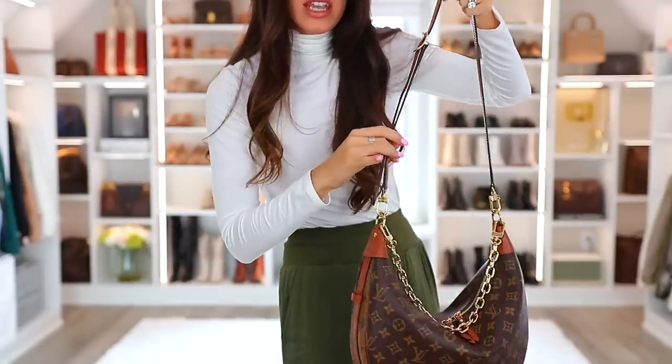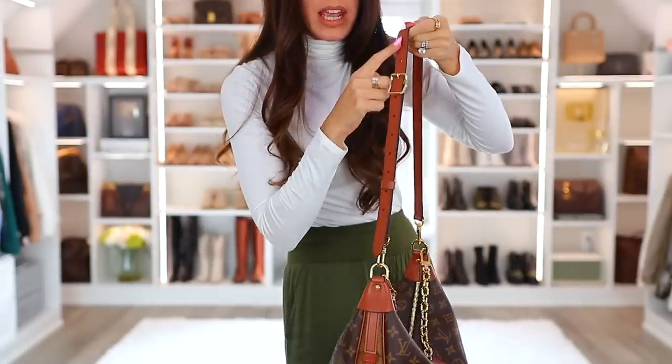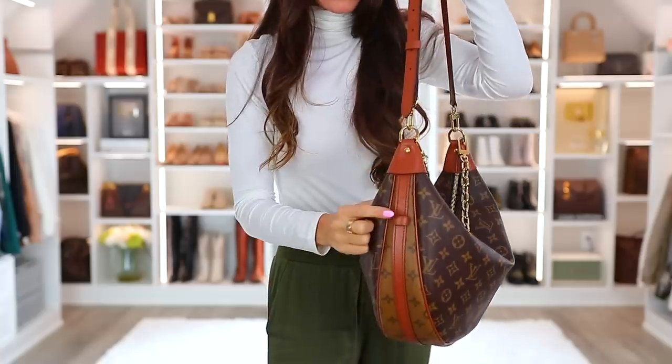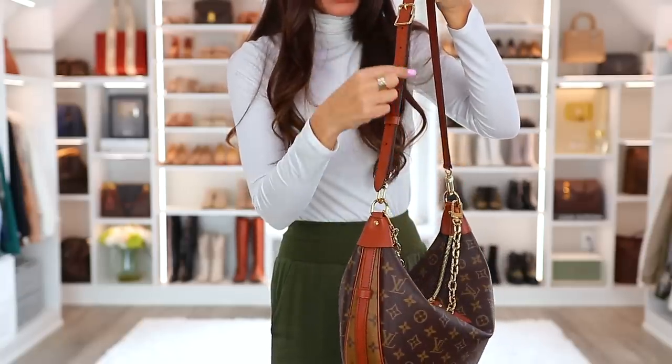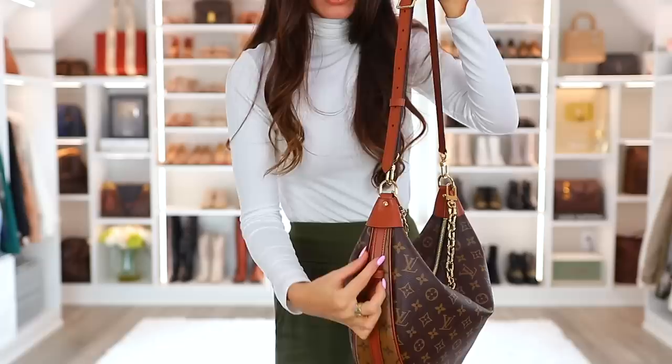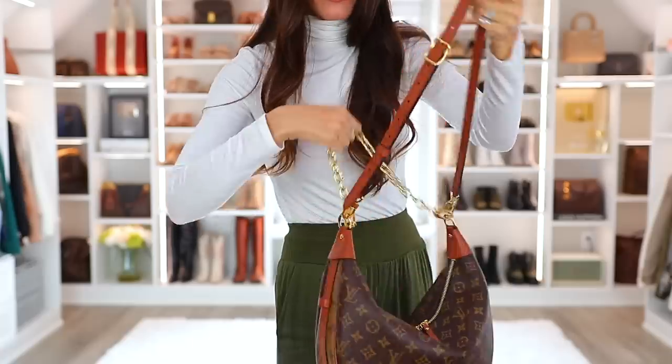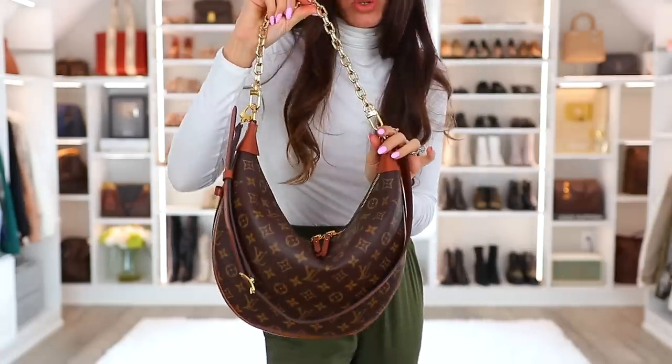I don't ever do this, but I wanted you to see that it is an option. If you want to make this long strap super short like a short shoulder bag, there is a loop right here that will allow you to tuck the long strap down the side of the bag so that it doesn't get in your way. I just use the chain strap if I want a shoulder bag.